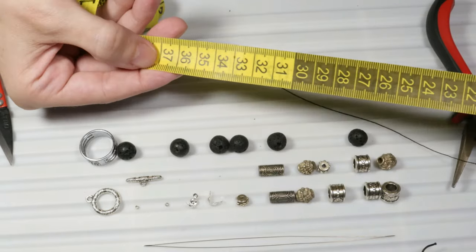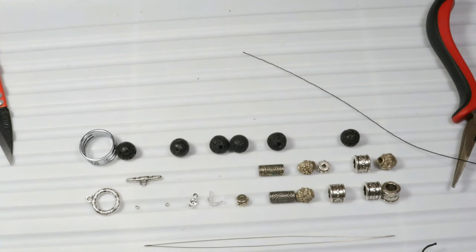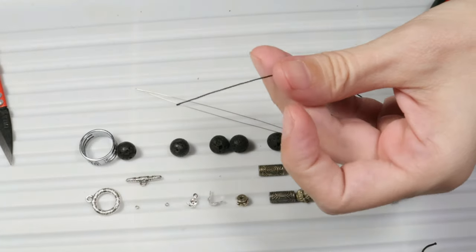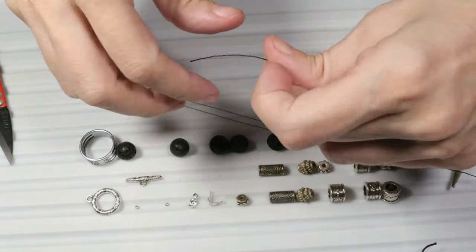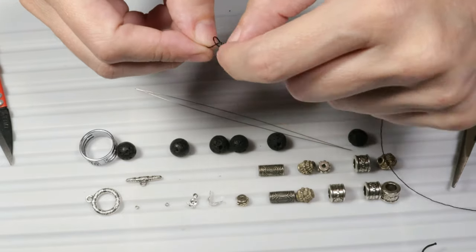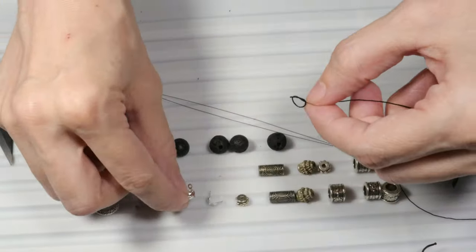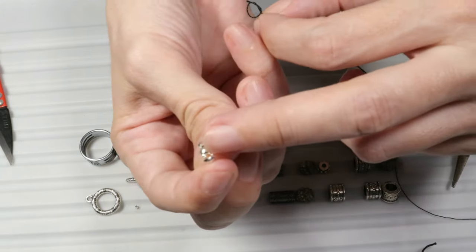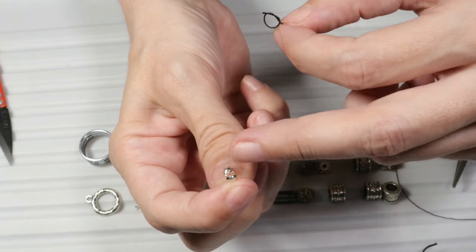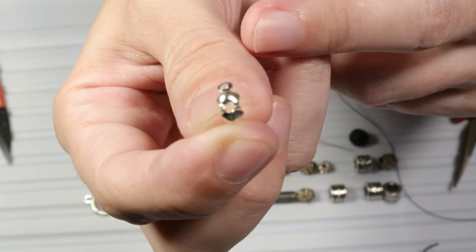I have chosen about 37 centimeters, that is about 14 and a half inches, so that I can also make the knots and use the big eye beading needle. The first step is to make a knot at the end of my thread. I will try to make a larger knot because we use a bead end for the end of the cord. This bead end has an orifice here and the knot inside must be large enough so that it doesn't slip out.